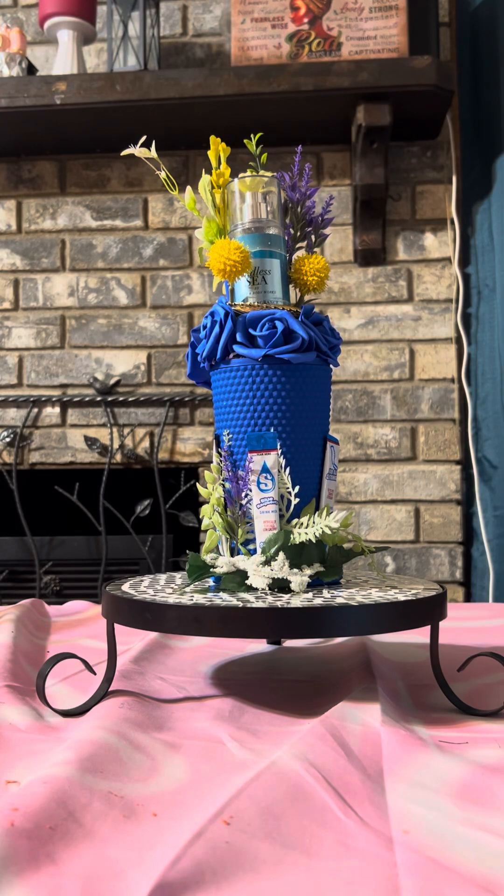Hello guys, how's everybody doing today? I hope everybody is having an amazing day, and if you haven't already, let's give the Lord some praise. I wanted to come show y'all my little — I'm gonna call it a rose base.